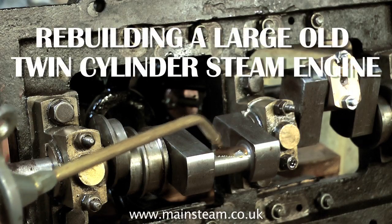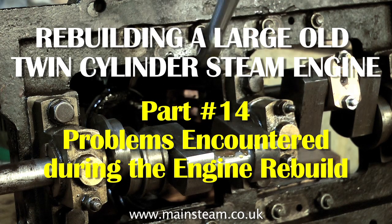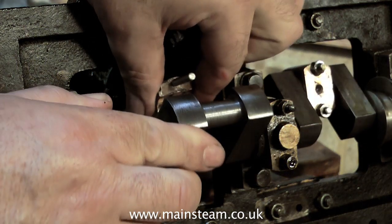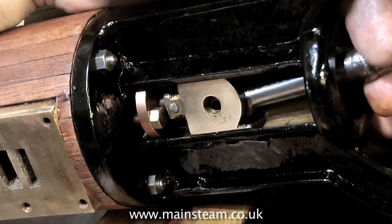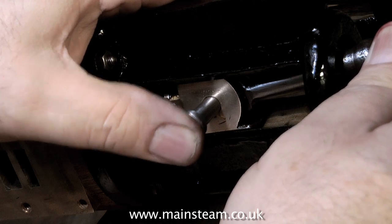This is part 14 of rebuilding a large old twin-cylinder steam engine. This engine was in a terrible state before I pulled it apart, and the more I pulled it apart, the worse it looked. As I've mentioned before, as it's meant to be a restoration, I really didn't want to make new parts just for the sake of it. I only made new parts if the existing ones were totally unserviceable.